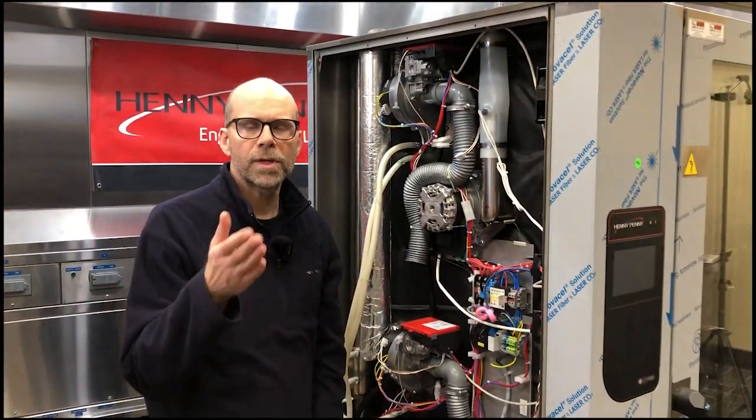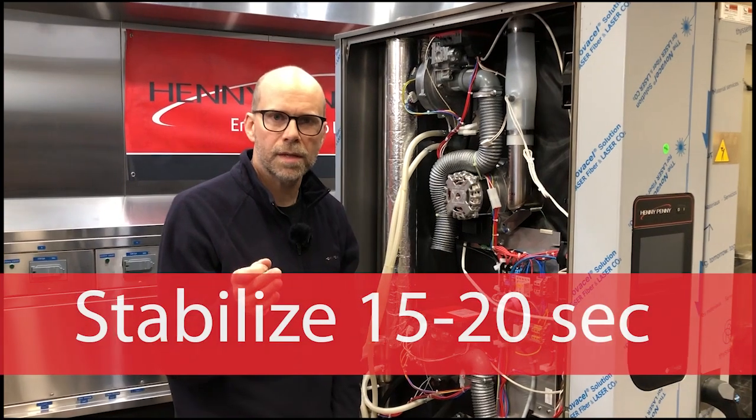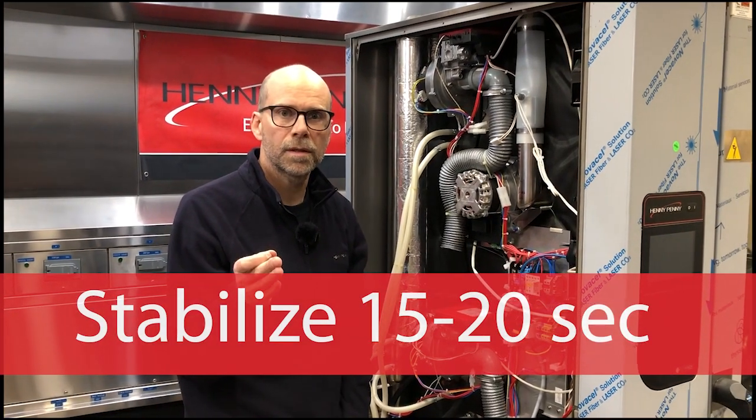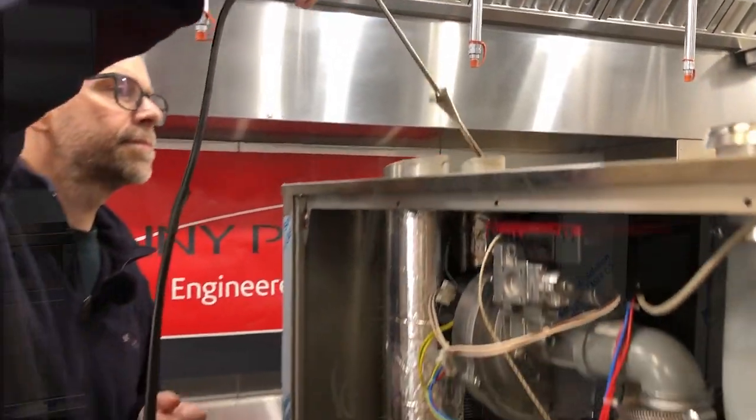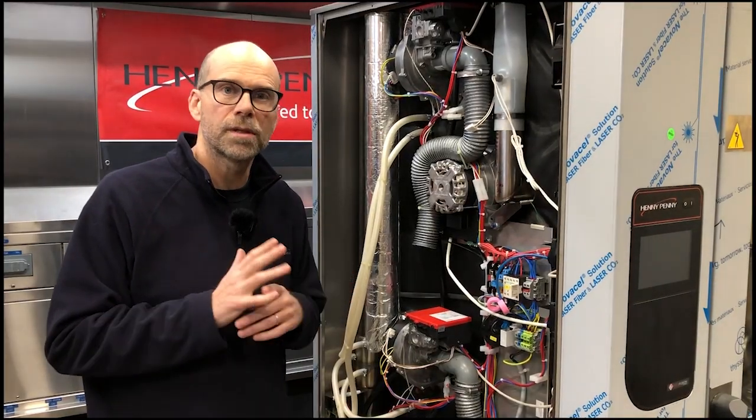Remember, you're going to let your flue gas analyzer stabilize before you take your reading, and then adjust accordingly. Just remember when you pull your sensing probe out of the exhaust outlet to use caution, because it will be hot.